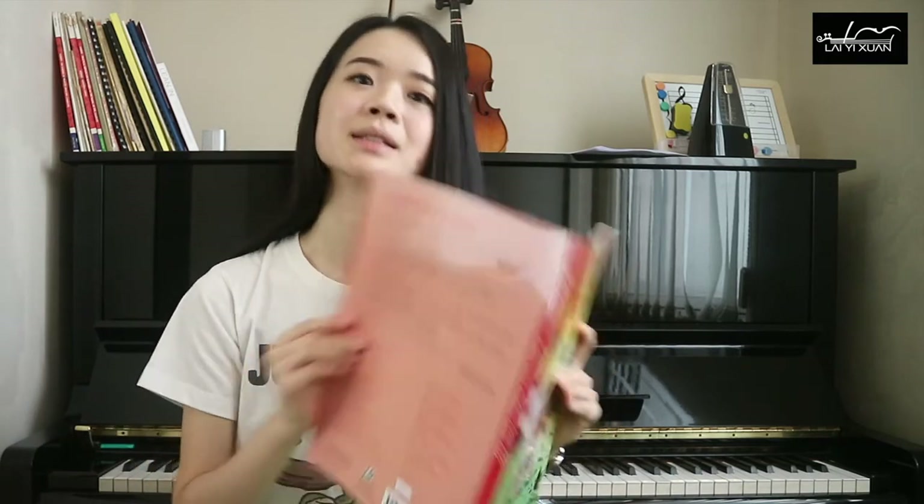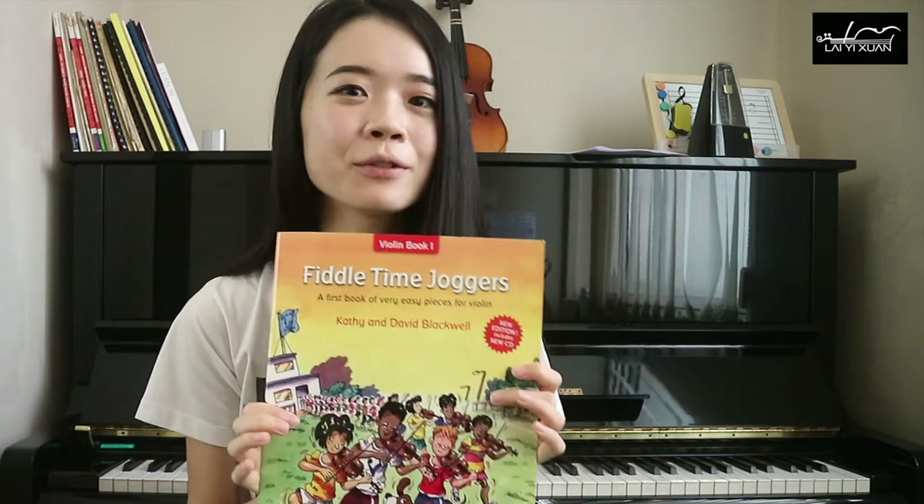After a few pages of pure open string practice with different kinds of rhythms, we start to add finger number one on the violin and then finger two when you are ready. So this is a great book especially for children.